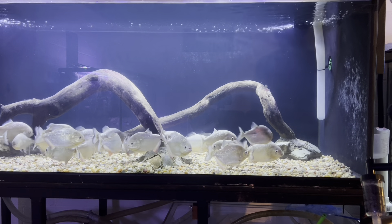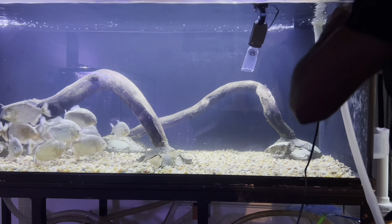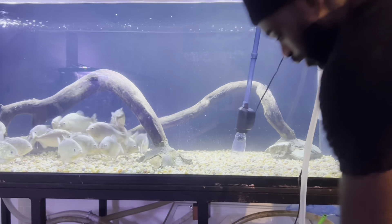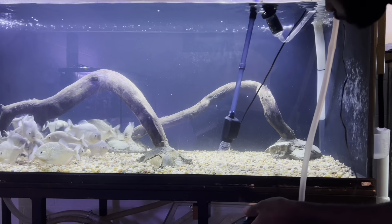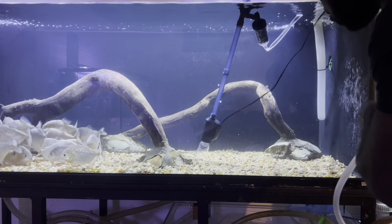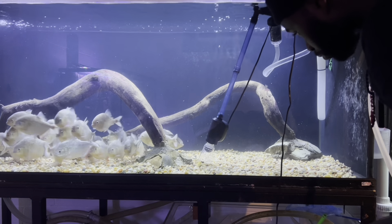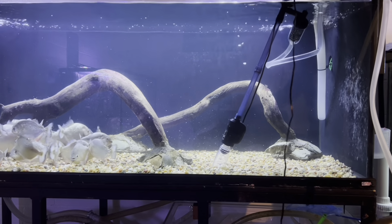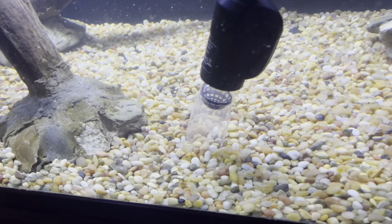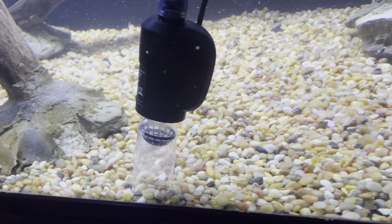All right y'all, let's start with the tank. We've got everything started — you've got to click on this button right on the corner. Start it going. Y'all can see it's sucking up the little particles at the bottom of the tank, and it's sucking the water into this five-gallon bucket right here.